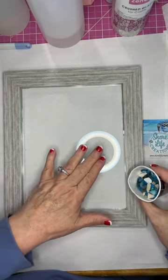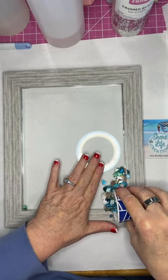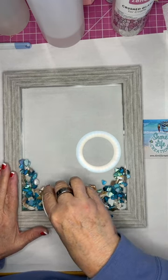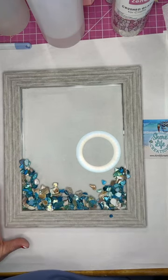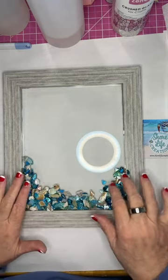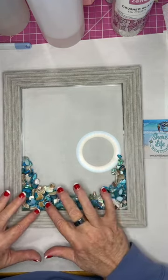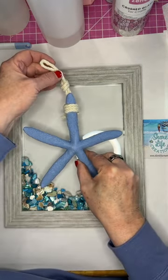Hey everyone, Betty here with Shore Life Creations. Let's do something fun — we're going to work on a starfish picture. I'm putting down some crushed shell and then I'm going to mix up some art resin. The art resin is a one-to-one ratio. You want to be careful when you're working with resin — you want to wear gloves.